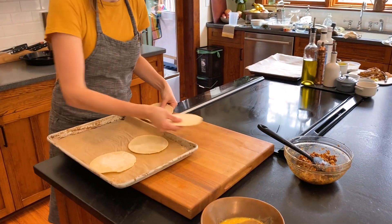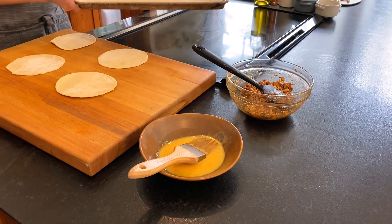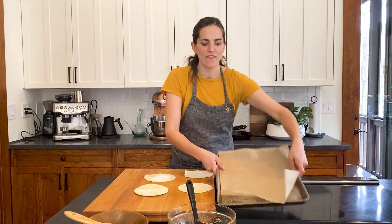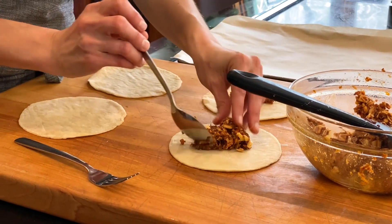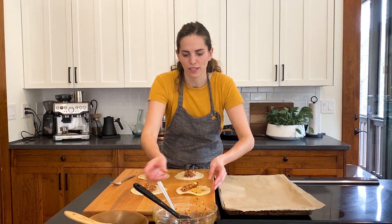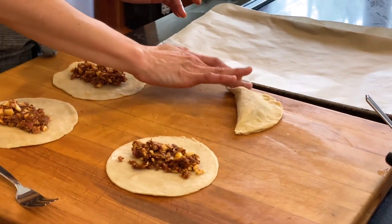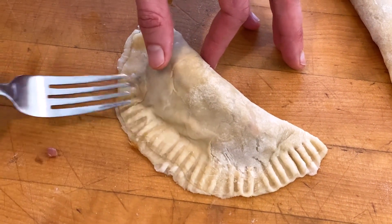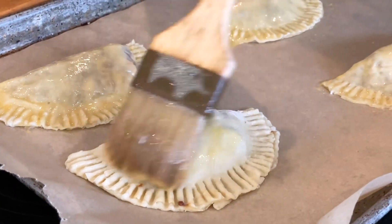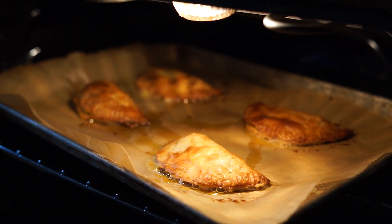I've got four empanada dough rounds — they come straight out of the freezer and warm up really fast. I have the filling, some egg wash in a bowl, and a sheet tray prepared for the oven. You want to put in as much filling as you can fit and still close it, so the dough doesn't rip and you get a good seal. I'm kind of overstuffing just a little. If you have more than half an inch around the edge, then you don't have enough filling. Once you've sealed them well around the edge, take a fork and press down even more — that crimping helps ensure they stay closed. The egg wash will make it brown more evenly, crispy and shiny. The oven's at 450; put them in for about 15 minutes.